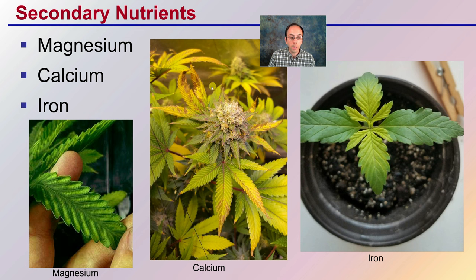Looking at our secondary nutrients, we have magnesium, which is yellowing inter-venally, meaning between the veins. We have calcium, which is this kind of brown speckling along with some yellowing. And then iron deficiency, which is those upper leaves showing the yellow, unlike the nitrogen deficiency where the lower leaves were.